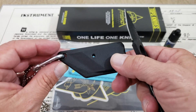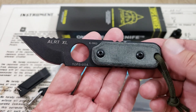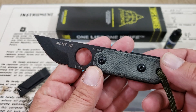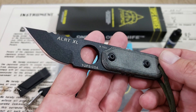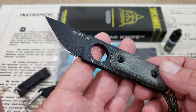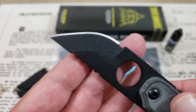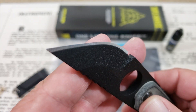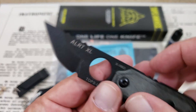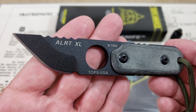I've only worn it as a neck knife for one day, mostly carrying it in my pocket or in other different fashions. This is 1095 steel, so it's got a carbon content of about 0.95%. It's a good strong blade, tough blade — it'll maintain a good edge once you get it on there. I'm not exactly sure of the grind, but definitely nothing too fancy going on there. The 1095 steel is coated in this black, what they call traction paint material.